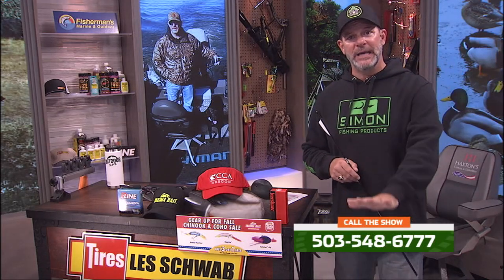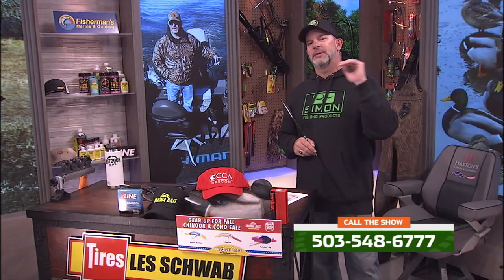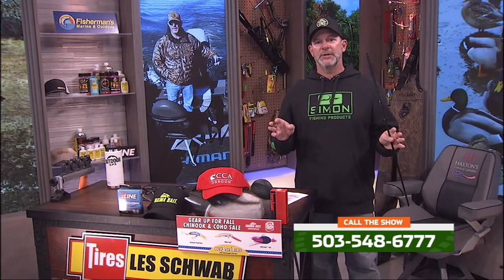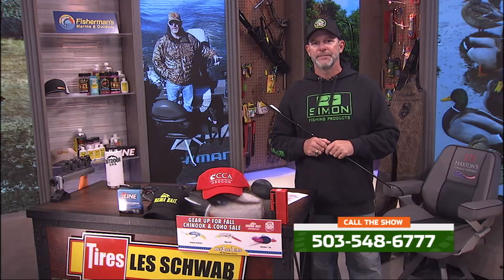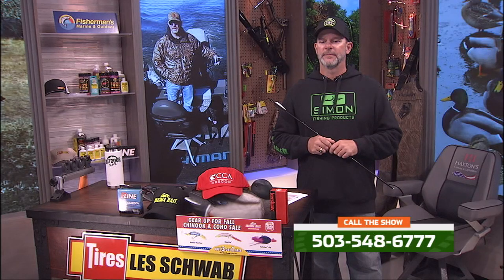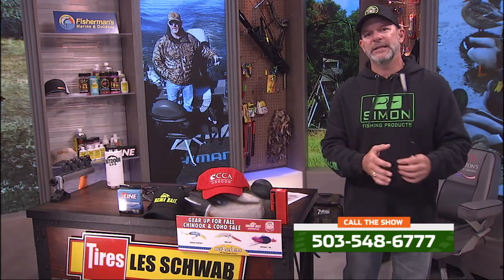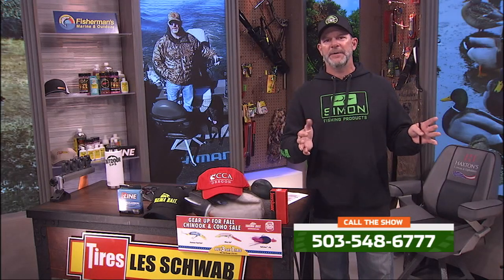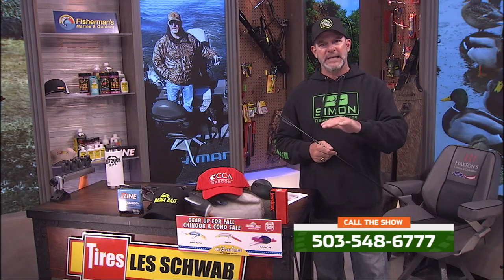Mark is calling from the Columbia. We spoke with him yesterday. Mark, we've been loving your reports from up above Bonneville — he's fishing around the mouth of the Deschutes area. We really appreciate you taking the time each weekend to share this. Hopefully things are a little bit better for you this morning. Unfortunately, good morning — the wind's just kicking our butt today. It was supposed to lay down and it's probably blowing 17. It's very difficult to troll. Do you ever change things up, try to hover fish? That west wind will literally change everything up there.